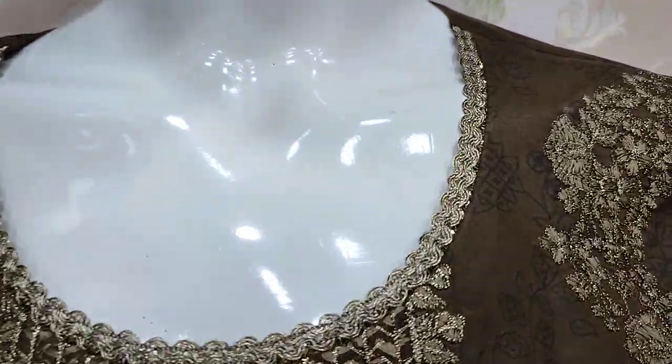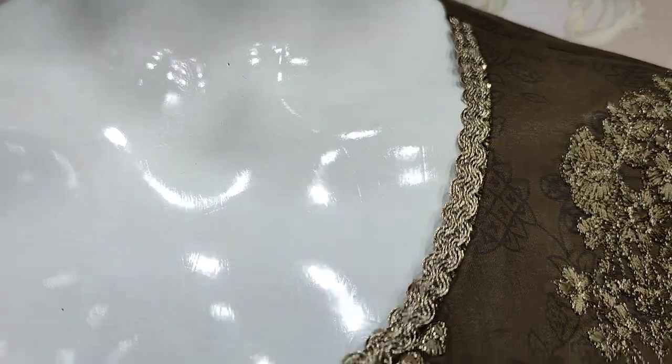Here is a new design in Summer Cotton Fabric. This is a stitching style.